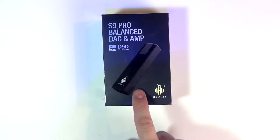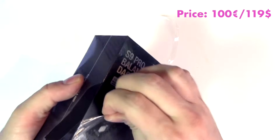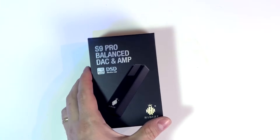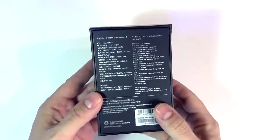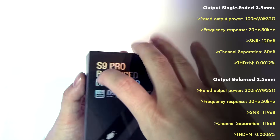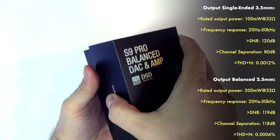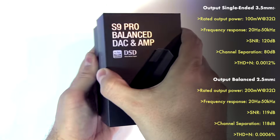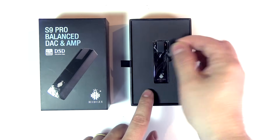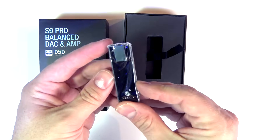Let's go and unpack our DAC amp dongle. Nice little box — all the indications are mostly in Chinese. Let's see how this appears inside. Here we go, and there it is — the dongle. Very slick.